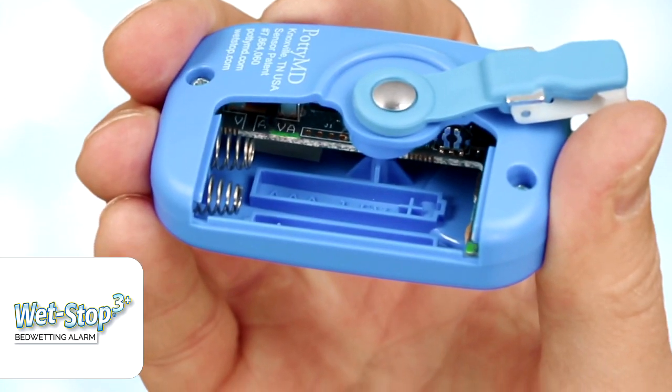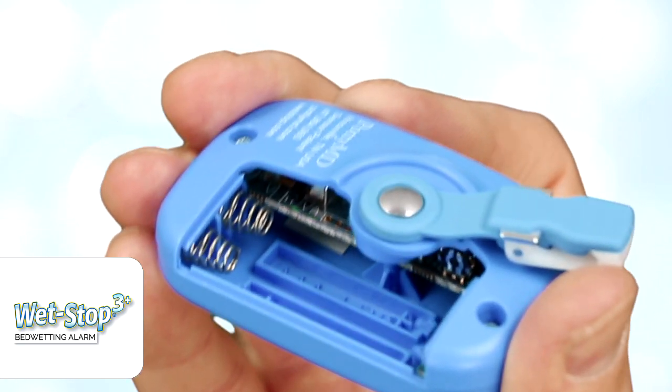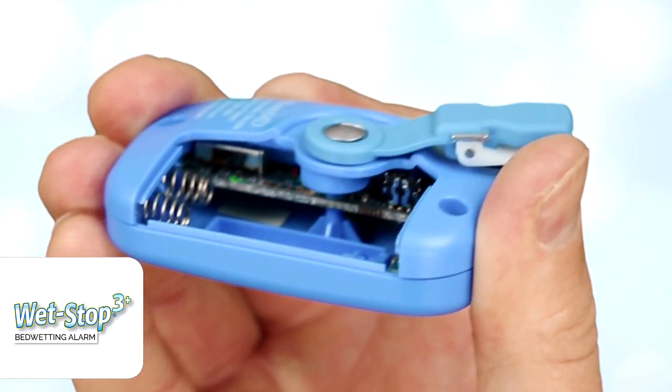Inside — and we'll show you a close-up — there is a switch with settings labeled A, V, and AV. A is for alarm, which is the sound alarm. V is for vibration, and AV is for alarm and vibration.